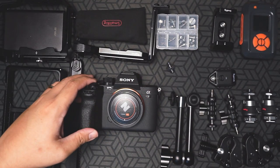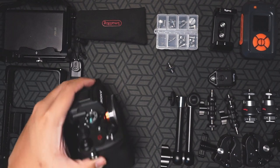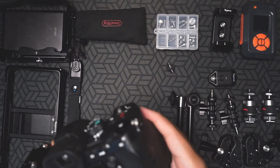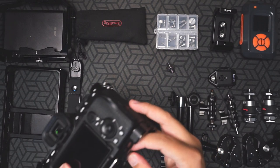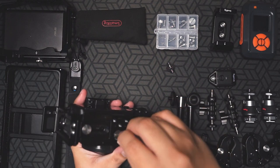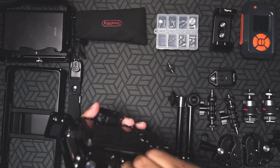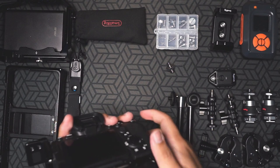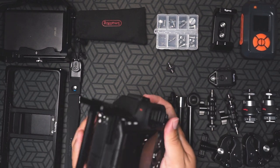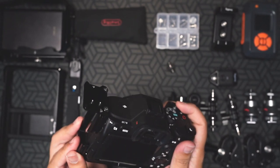Whenever I get a new camera, the automatic thing that I order is this — an L-bracket. Generally, no matter what kind of photography you do, it's very likely that this will come in handy. This one is specifically for the Sony a7IV and it comes with a tool that you can use to mount it securely. It's perfect for landscape photography, architectural photography, product photography — anything that really uses a tripod, especially when you might have to shoot vertical.